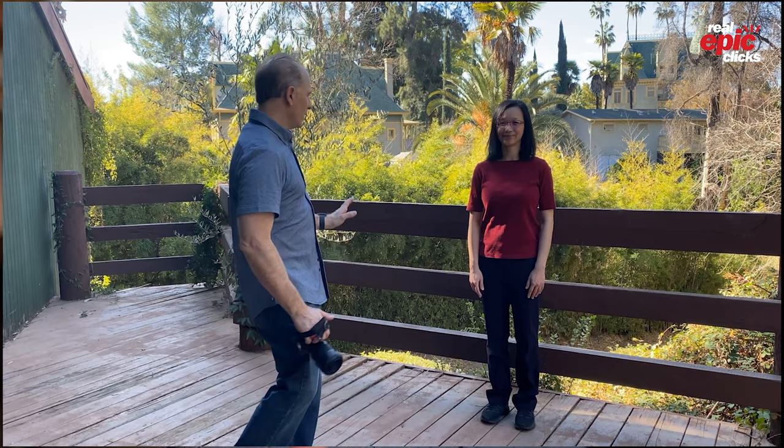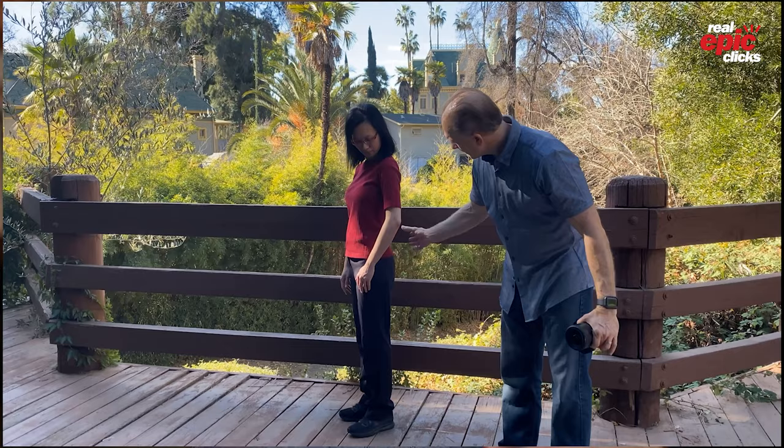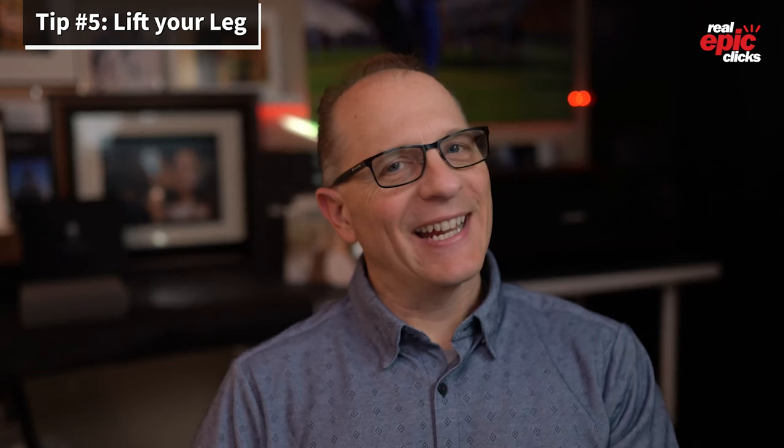Tip number four: be smaller sideways. When you're posing in front of the camera, I want you to turn more sideways. Unlike men where bigger is better, for women we want to look smaller. Going sideways also naturally forms more of an S-curve, and it means less space is taken up in the frame.